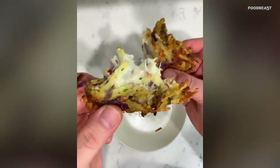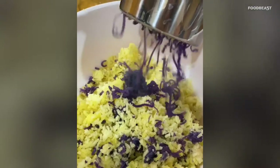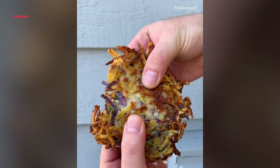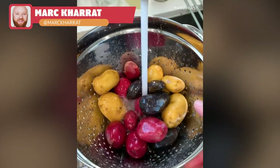Our friends at Melissa's Produce hooked us up again with red, white, and blue potatoes. They challenged our whole team to come up with unique recipes, so let's see who came up with the best one. I decided to make some cheesy hash browns.